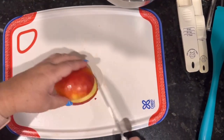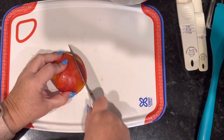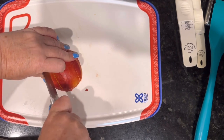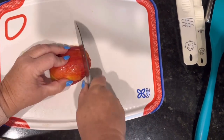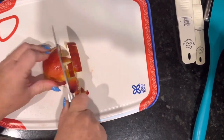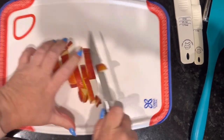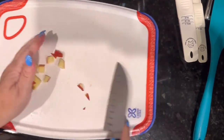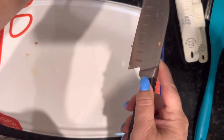Alright, just one more apple to chop. I don't have the best knife skills — I'm just a home cook, not a trained chef. They may not all be perfectly uniform, but it's close enough.